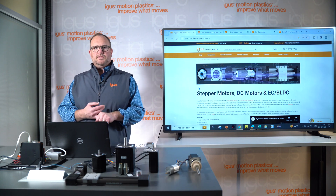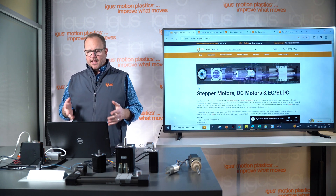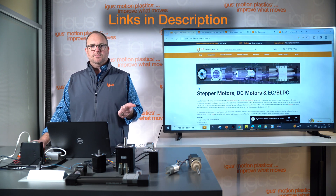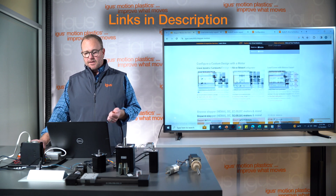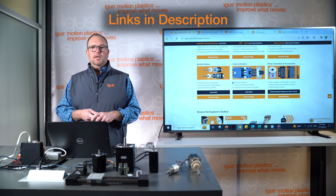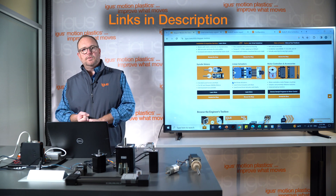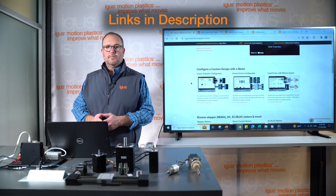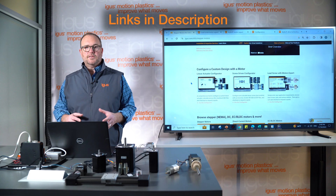Those are the three motors: stepper, brushless DC, and DC. We're now on the main landing page for our motor products, called drylin E — E for electric. Aside from motors, we also offer drive control units for all motor solutions, couplings, cables to connect motors to drivers, and motor flanges that can be used not only with igus motors but also with servo motors and many other motor types.